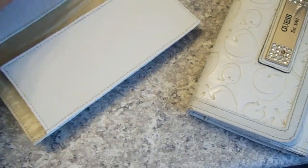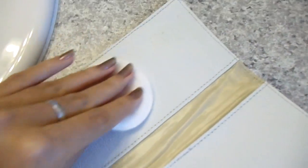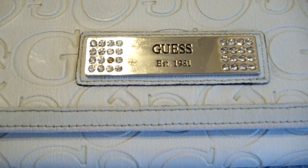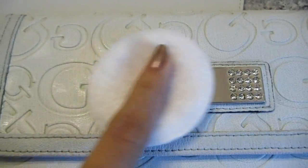Make sure you wipe the inside of your wallet too. Don't forget wiping down any metal surfaces, zippers, rhinestones or anything like that. Once you've done that, we can move on to step number two.